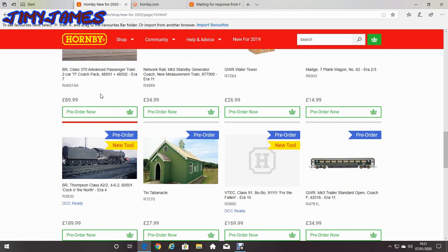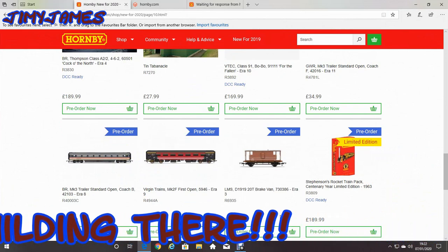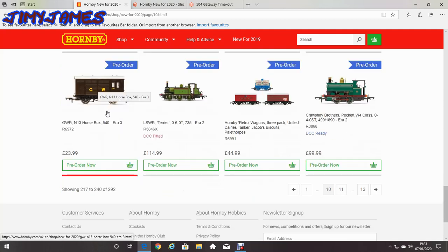What's interesting about this Tin Tabernacle — if that's how you pronounce it — if you go to Derbyshire, go to the Monsal Trail. There's also this one: the Stevenson's Rocket Train Pack, century year limited edition, roughly £10 more. I think they're both still the same but one's in a nicer box. Here's another Retro Wagons 3-pack: United Dairies Tanker, Jacob Biscuits, and Pale Thorpes — I'm not too sure what Pale Thorpes is. Also just to mention, there's a GWR All-Spots Era 3 — it's GWR but it says GW on it.